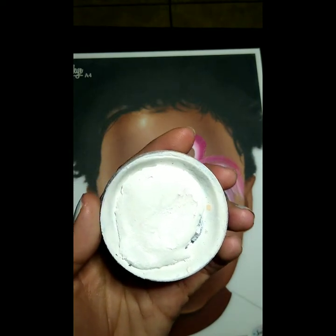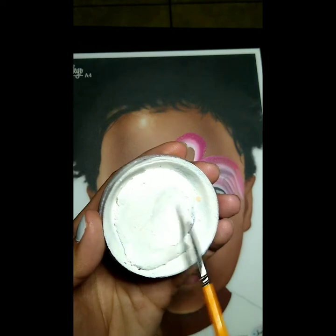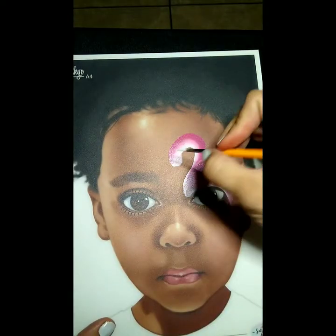Now we're gonna grab some Superstar line white and a Loew-Cornell number three. Again we're gonna load it up generously so we don't have to reload. This makes it a lot faster — your design is a lot quicker if you load up correctly.